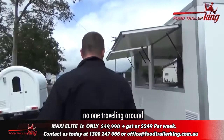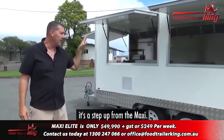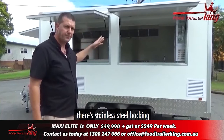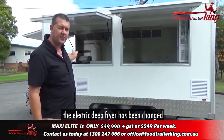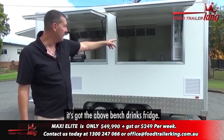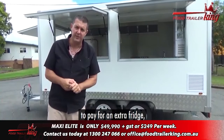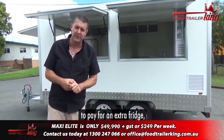So this is the Maxi Elite — it's a step up from the Maxi. You can get the Maxi as it sits or upgrade to the Maxi Elite. In summary, over and above the actual Maxi, it's got the stainless steel backing, a second fridge freezer, the electric deep fryer has been changed to a gas deep fryer, and it's got the above-bench drinks fridge — a whole heap of extra stuff. All that adds up to roughly around six grand extra, which is not a lot. Even those fridges are about two and a half grand a piece.